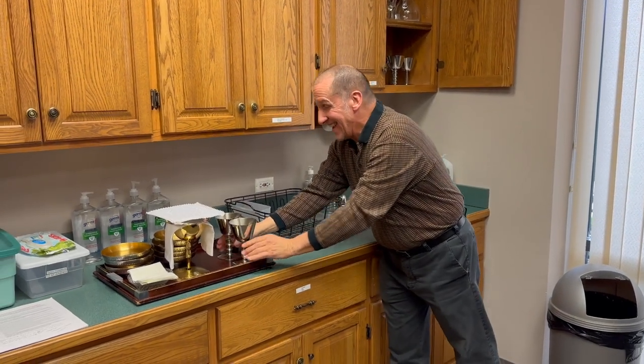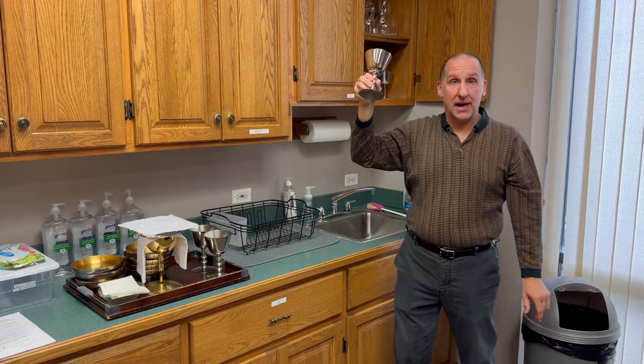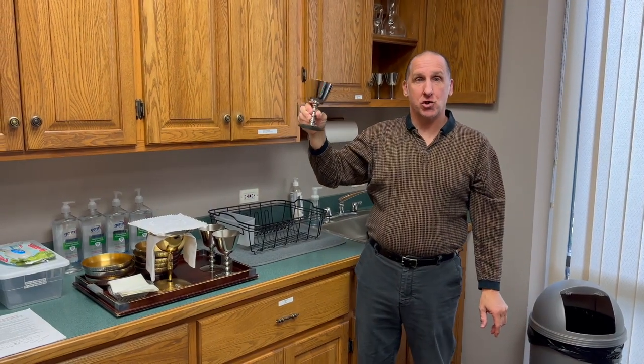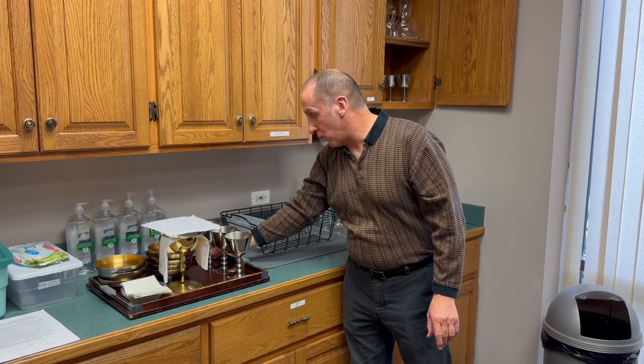We will also implement that if there is a deacon assistant, we will include a third cup that will be distributed to him at Holy Communion as well. But for the purposes of this training, we are just going to use the two cups.